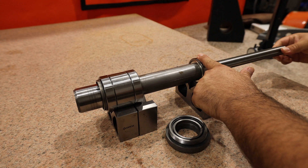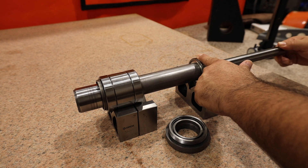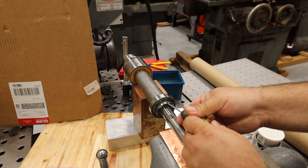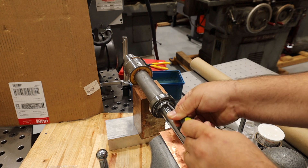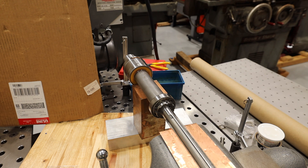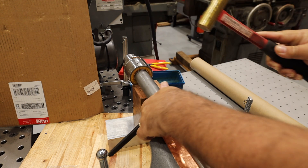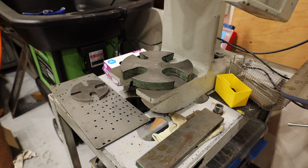We are getting some vibration in the upper bearing, so we're going to go ahead and replace that. Now we're off to the arbor press where we're going to go ahead and remove the bearing.